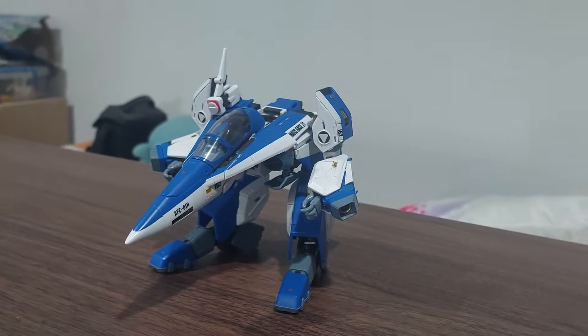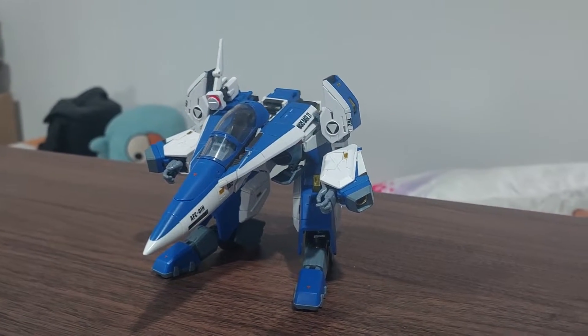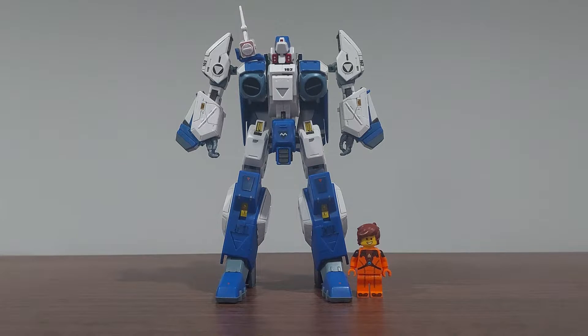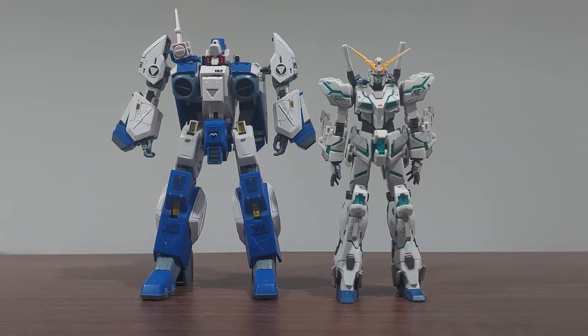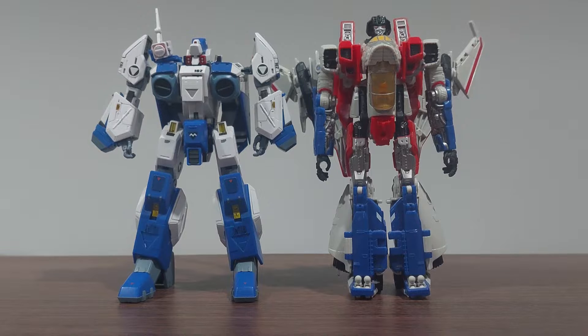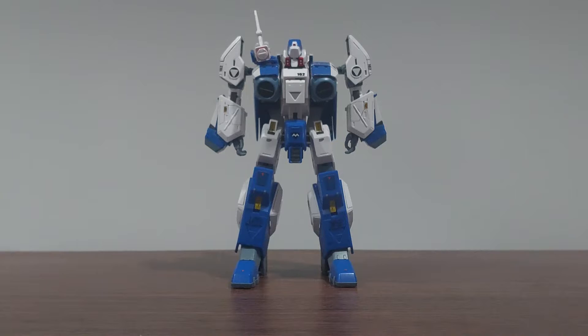Before covering the Armor Soldier mode, we're gonna do a size comparison with a Lego minifigure, Unicorn Gundam, Jougan, and Starscream. The Armor Soldier mode of the Legioss looks very sick and very cool.